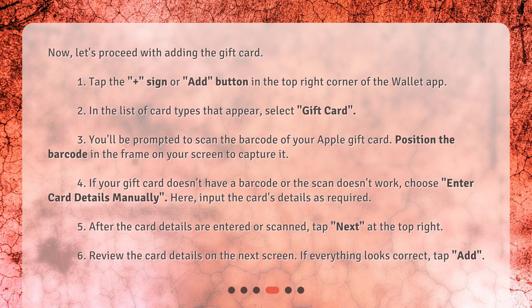Now, let's proceed with adding the gift card. Tap the plus sign or add button in the top right corner of the Wallet app. In the list of card types that appear, select gift card. You'll be prompted to scan the barcode of your Apple gift card — position the barcode in the frame on your screen to capture it.